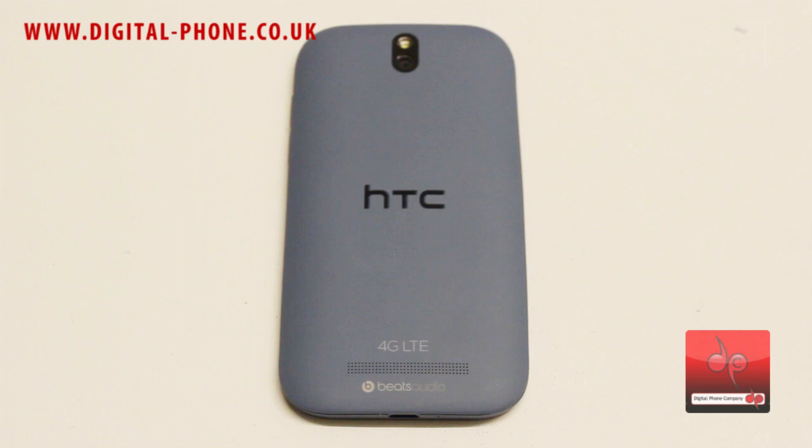As a 4G device we instantly want to compare this to the Nokia Lumia 920 in terms of the feel and the look. Certainly the headlines were appealing — the weight is just 113g on the One SV compared to the huge 165g on the Nokia.